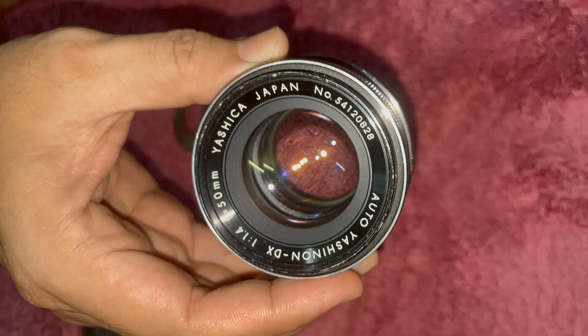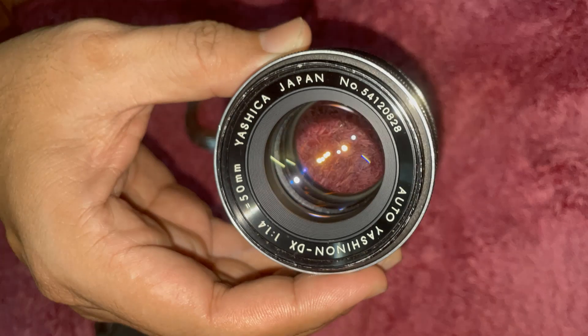Specifications: Mount, M42 Screw Mount. Focal Length, 50mm. Aperture Range, F-1.4 to F-16. Minimum Focus, 0.6m. Weight, 304g. Filter Thread, 55mm.